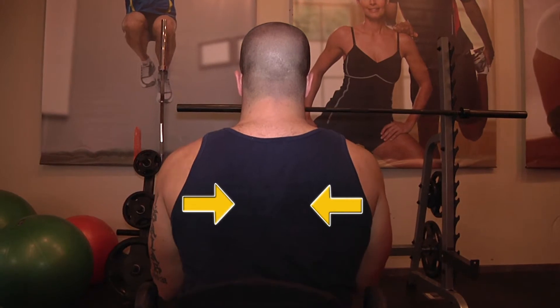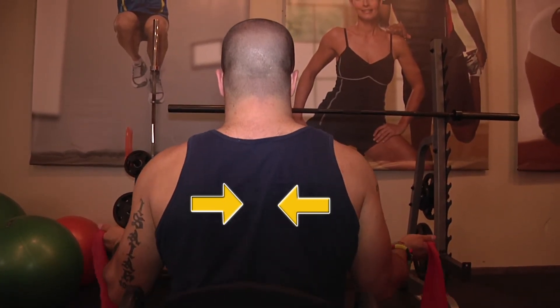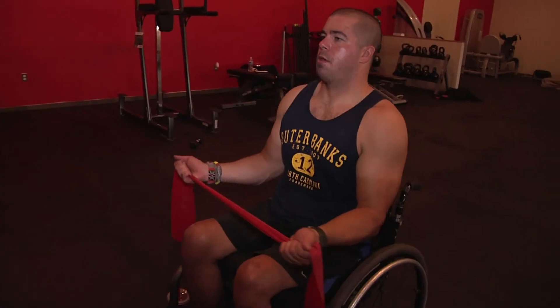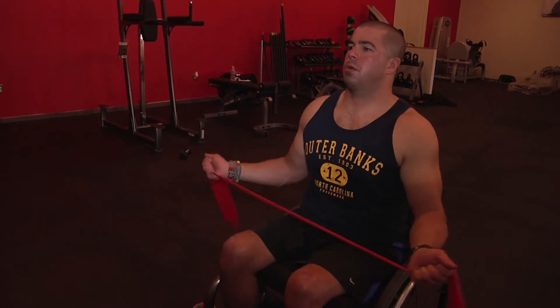Keep your shoulders at your side and rotate your arms outward by squeezing your shoulder blades together and hold. Control the arms back to the start position and always remember to breathe. Repeat 3 sets of 10.